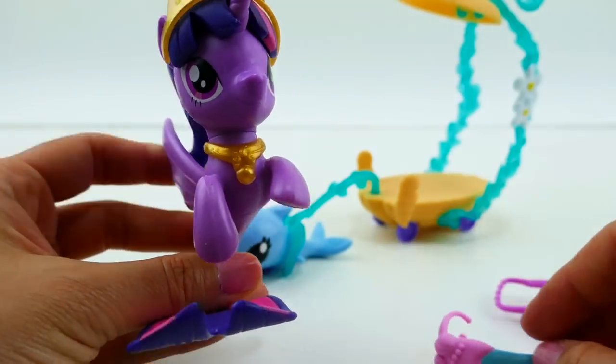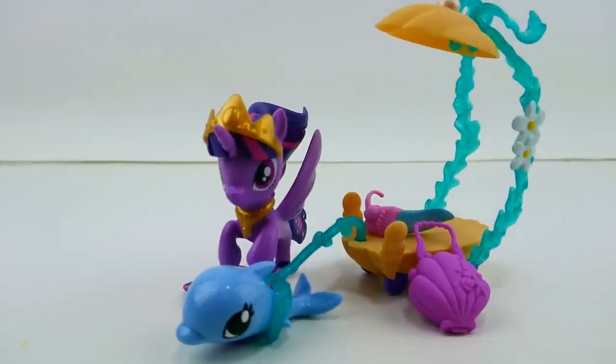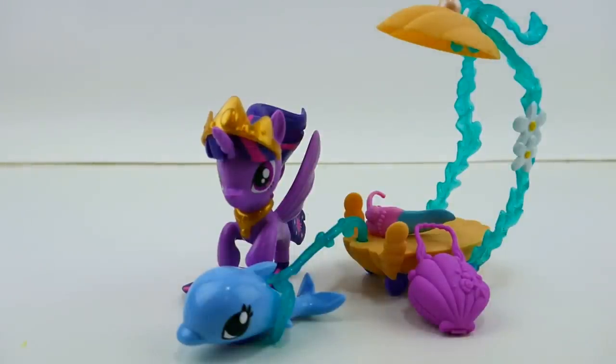Let me know down in the comments what you think of this set! I really, really love the dolphin - it's just so adorable. As always, if you have not yet subscribed, make sure to subscribe, and I'll see you guys next time. Bye!